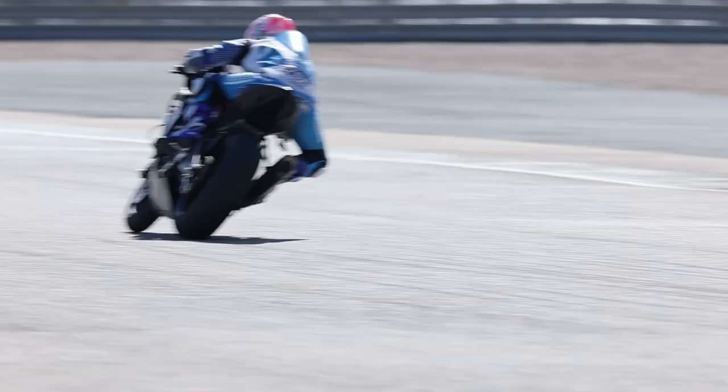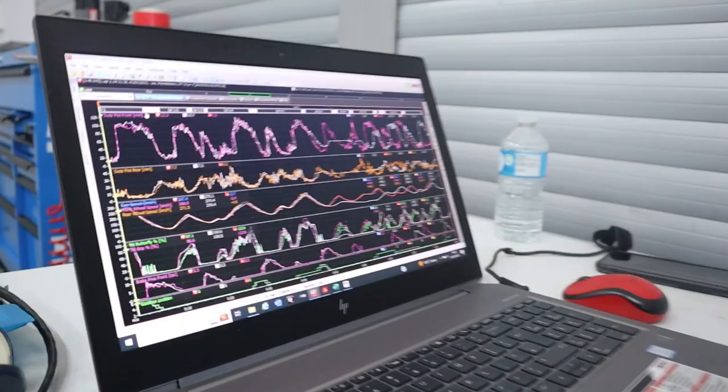There's more stuff on the Superbike - traction control, wheelie control, launch and so on - that's not on the 600. The basic ones like wheel speeds and brakes are the same. Roger's set it up so when he looks at it, the same channels are in the same place - throttle position, brake pressure, etc. - all pages are laid out the same. Worth noting that Roger is actually colour blind, so he's got his layout in specific colours so that he can see them clearly, which is obviously no benefit to anyone else.